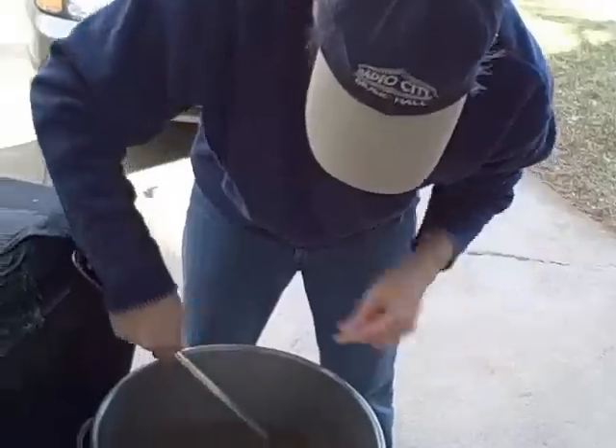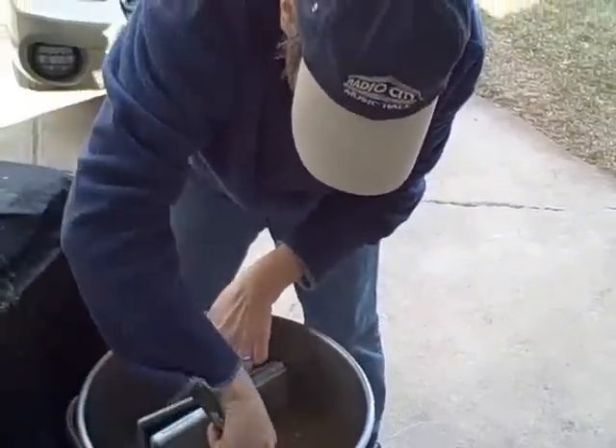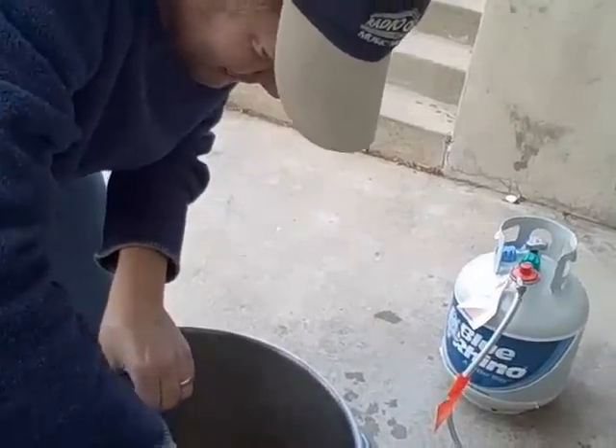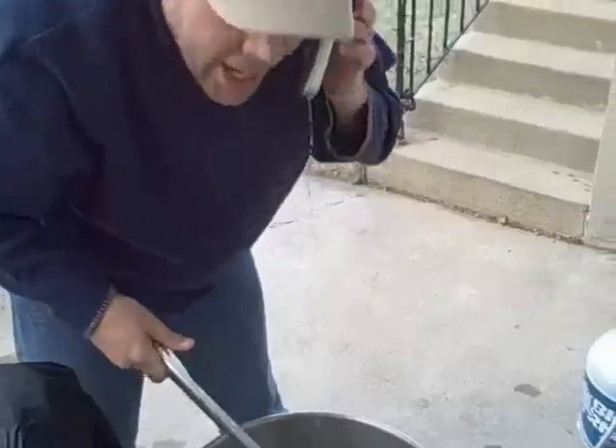It's actually ringing. Hold on. Billy. Hello? Yeah, yeah. This is actually a bad time. I can't talk right now.